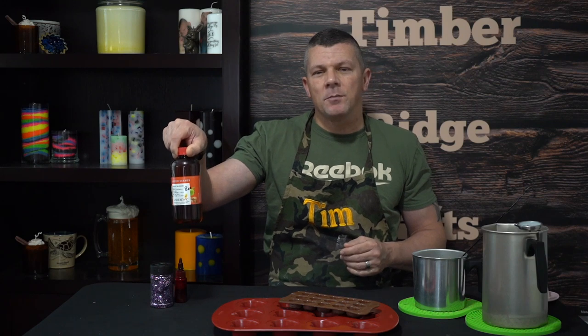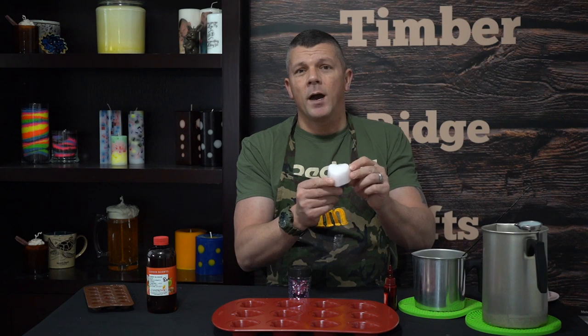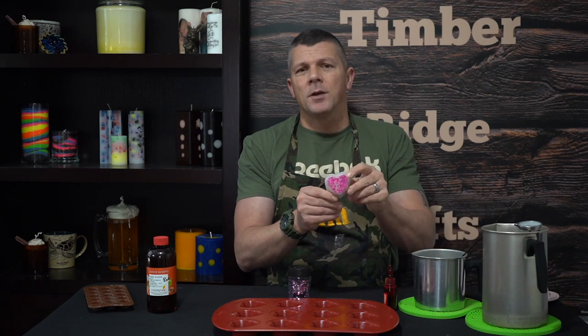Now just like any good wax melt, we've got a scent. For that I'm going to be using Japanese Cherry Blossom from Candle Wick, which to me is the perfect Valentine's scent. Next we're going to need our liquid color dye — because this is the Valentine's Bleeding Heart Wax Melt, we're going to be using red from Nature's Items. And last but not least, I've got a little bit of glitter. The finished product is going to be a plain white wax melt with a red heart in the middle, but we can liven it up and add glitter to the top. That's really all we need, so let's go ahead and get started.